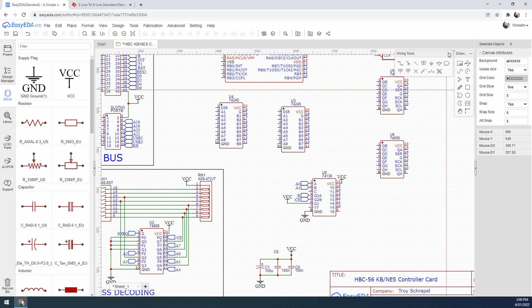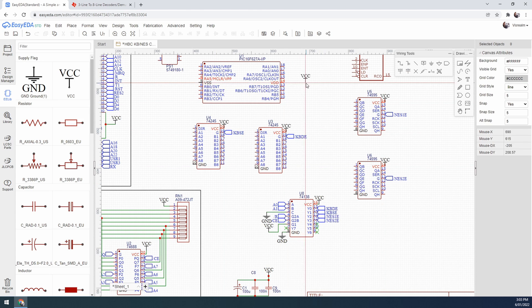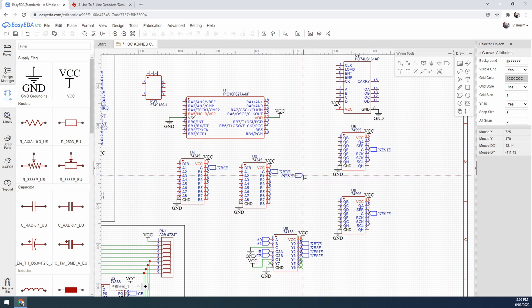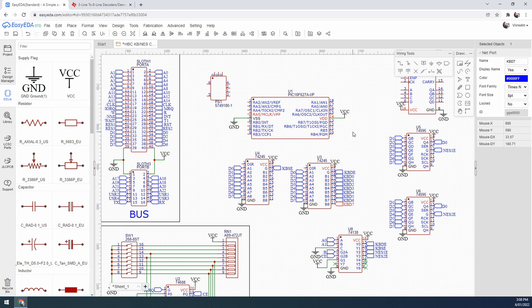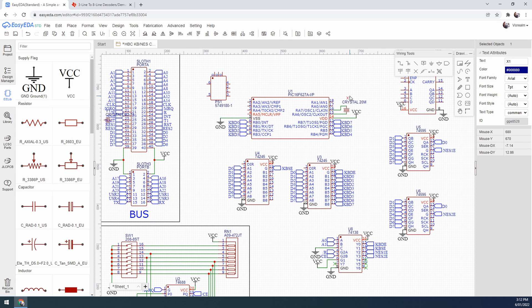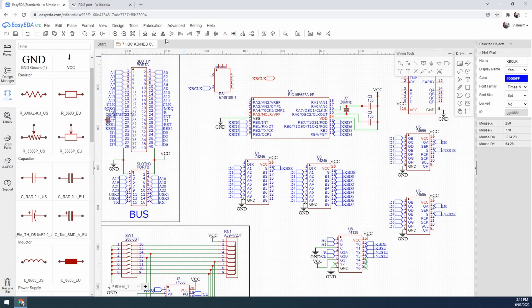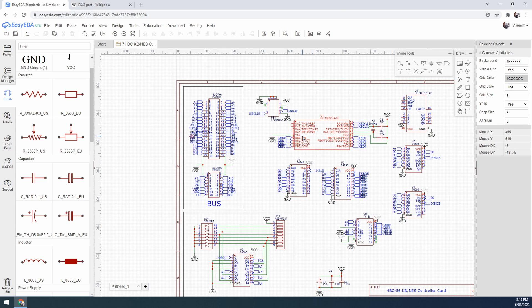The 74688 is used to decode addresses down to a card level and the 74138 demultiplexer will be used to select either the keyboard status register or data register, and for the NES side it will select either NES port A or NES port B. The brains behind the keyboard controller are a PIC microcontroller — I have another video covering that development which I'll link in the description. The PIC microcontroller has two different modes: one is to read data from the circular buffer and another is to get the status, which is primarily whether the circular buffer contains data ready to be read. The PIC is now running with an external crystal so I can run it at 20 megahertz, allowing around 5 million instructions per second — plenty enough to service both CPU requests and the keyboard sending scan codes.